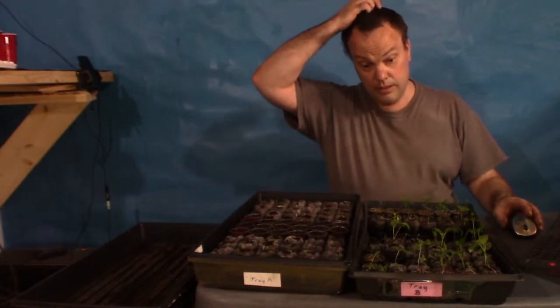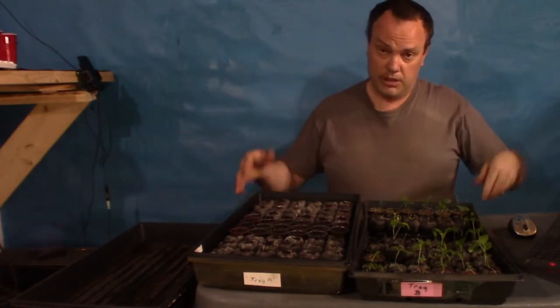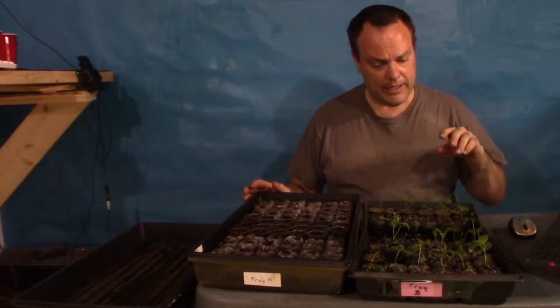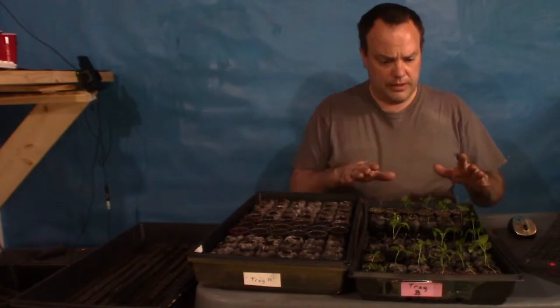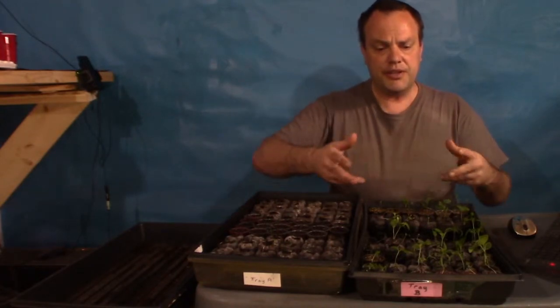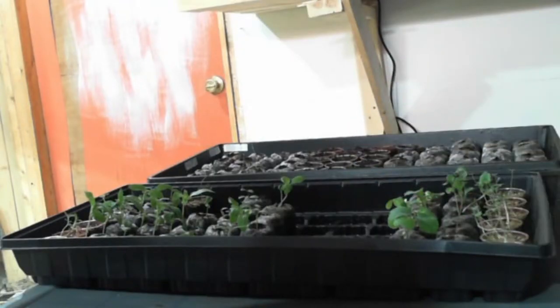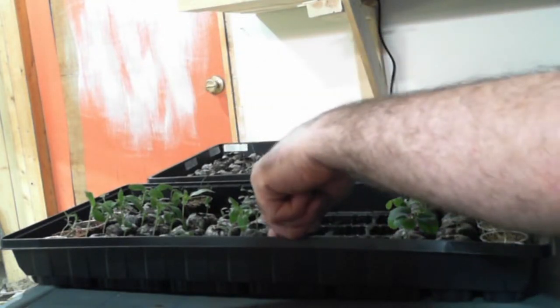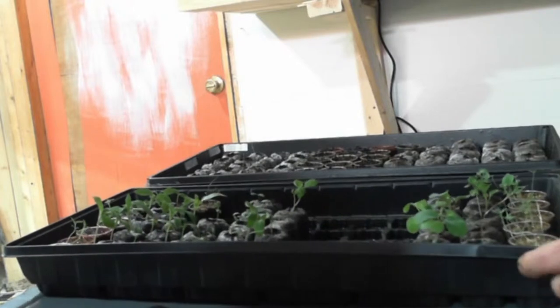After I took everything out, separated it, and put it in the solo cups and up under the lights, I came back and rearranged all three of my trays. The ones I didn't think were big enough to put in a larger planter fit in less than one tray — I have three or four rows there plus four other spaces to add. So this can go back up under the lights just like it is.